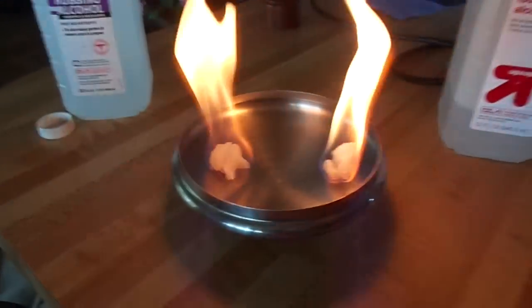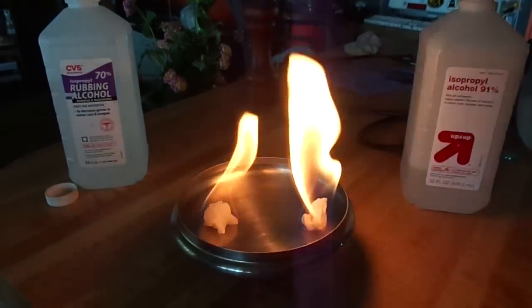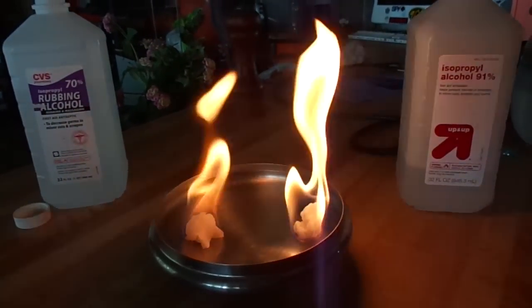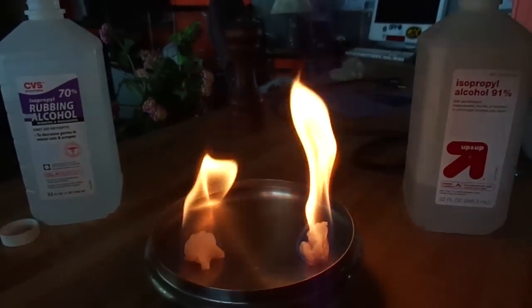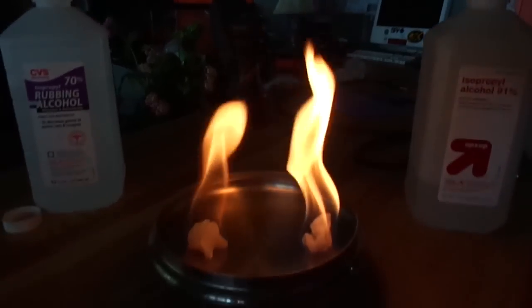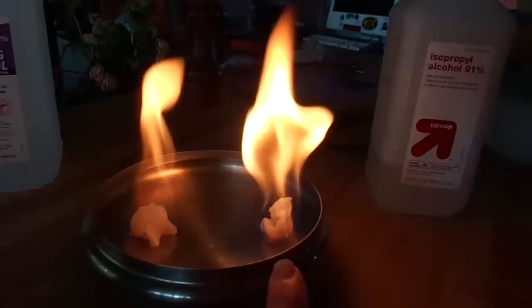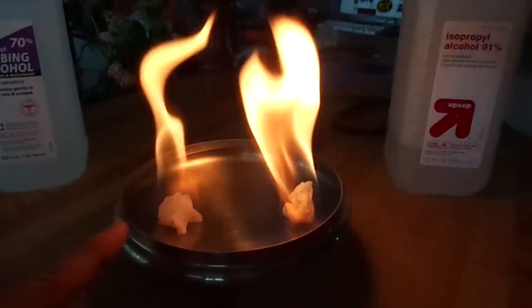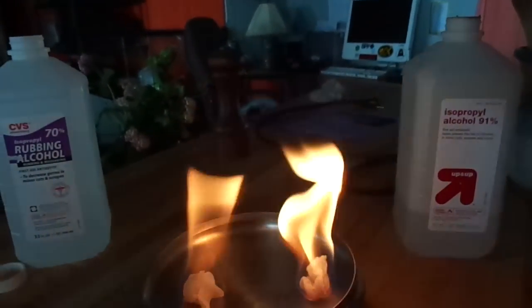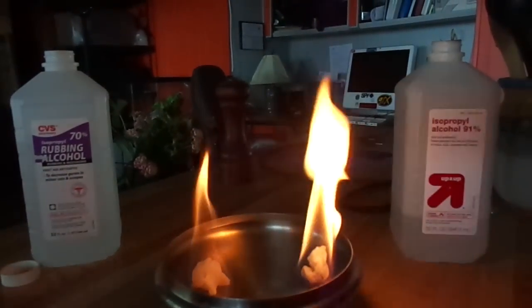There really isn't a smell and there isn't any smoke. You can see the bottles: 91% isopropyl alcohol on the right and 70% on the left. The cotton ball on the right is just a teeny bit smaller than the one on the left, and that's to show that the 91% alcohol has more get-up-and-go — more oomph.